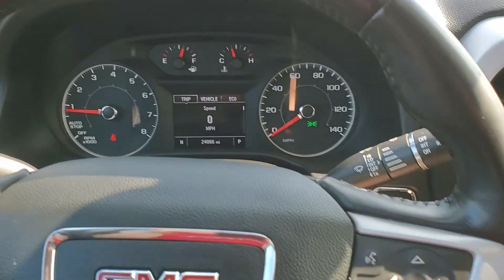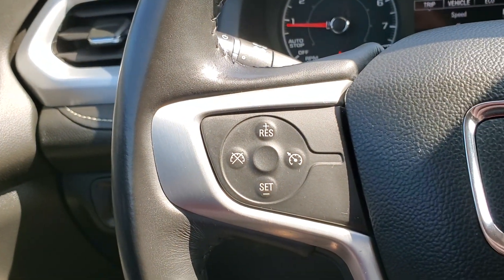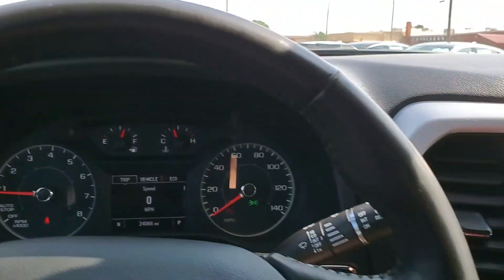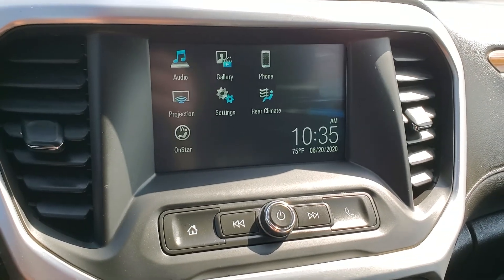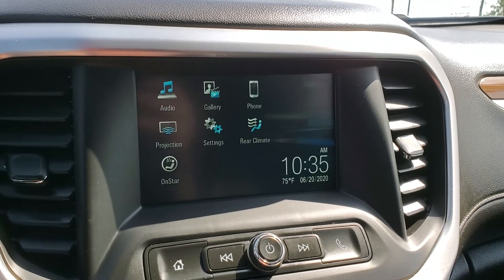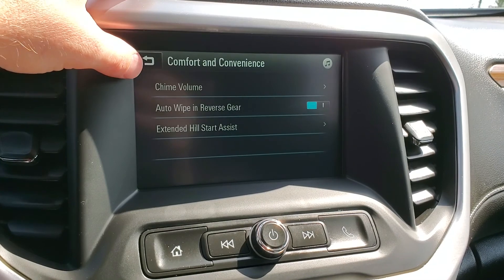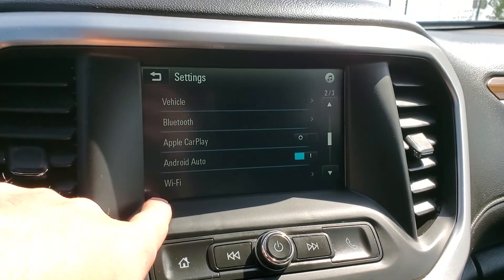You have 24,000 miles. There's your Bluetooth and cruise control. This does have Apple CarPlay as well as Google Android Auto. There's your backup camera. You also have automatic wipes, reverse gear, extended hill start, teen driver mode, and Wi-Fi.